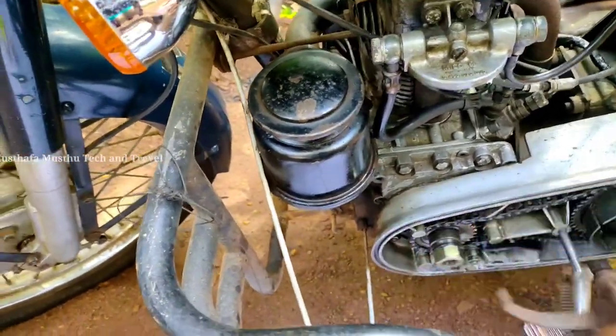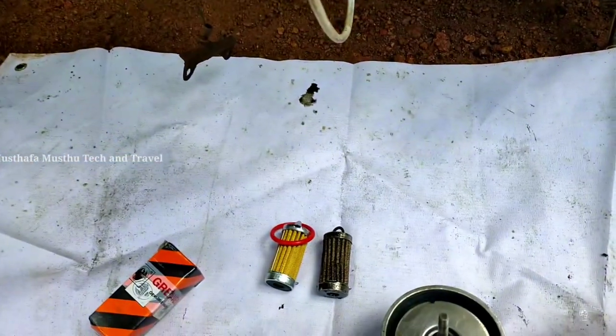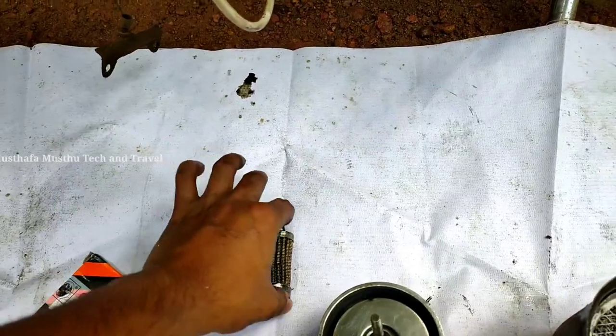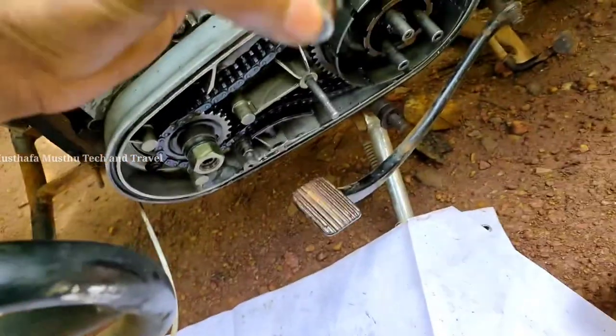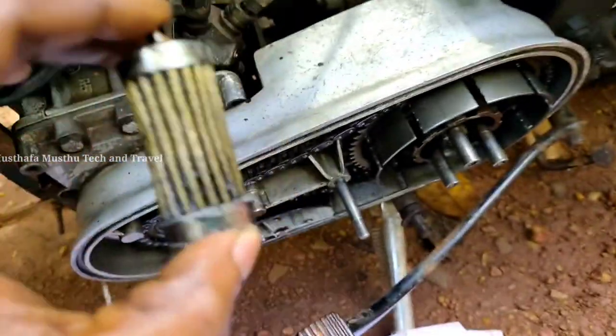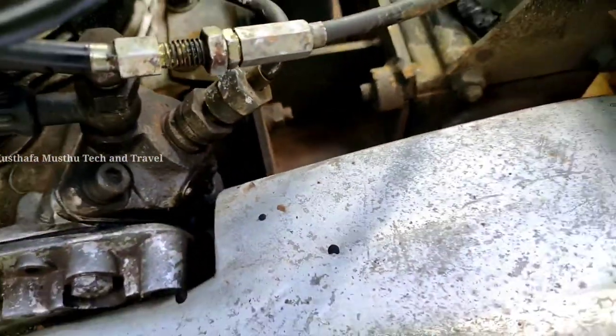The next thing is the oil filter. The oil filter is not used to fit the oil filter. If you have an oil filter to fix your style, the oil filter is the same.